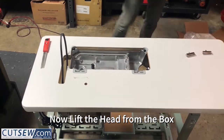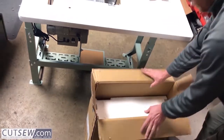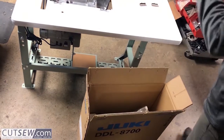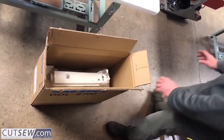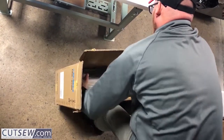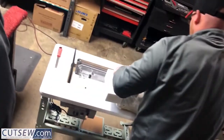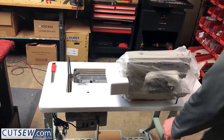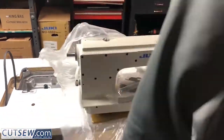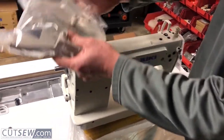The next thing you're going to want to do is get the head out of the box. If the head has some weight to it, you may need some help. Please save the box and all packing until you make sure the machine is running as it should be.